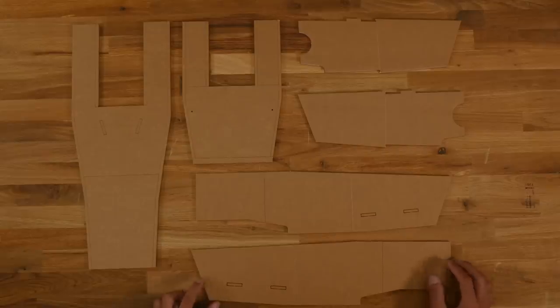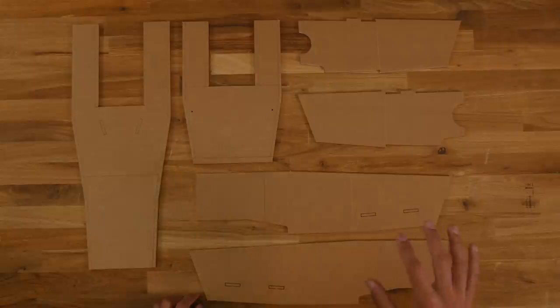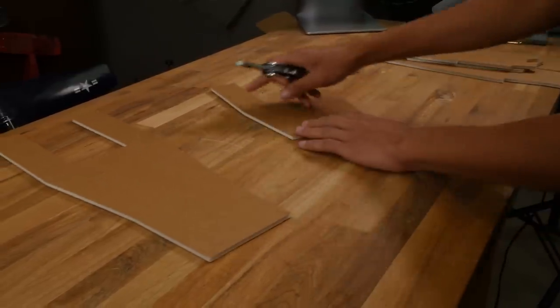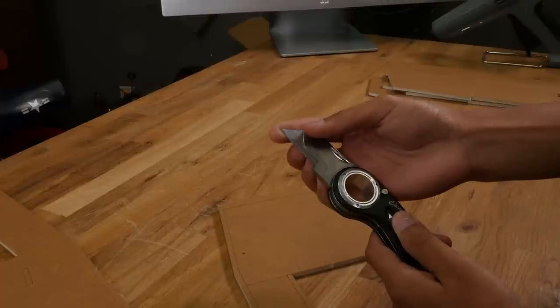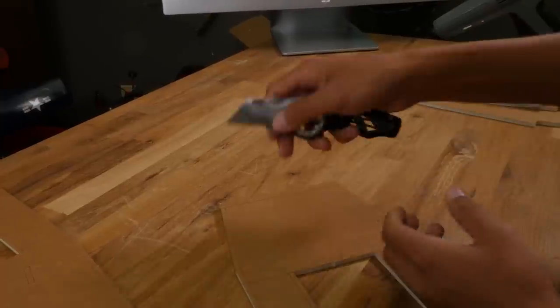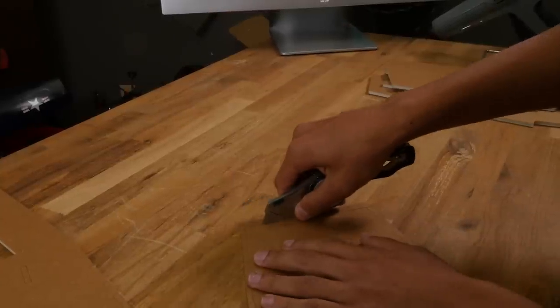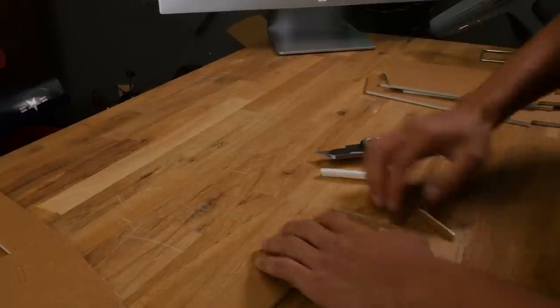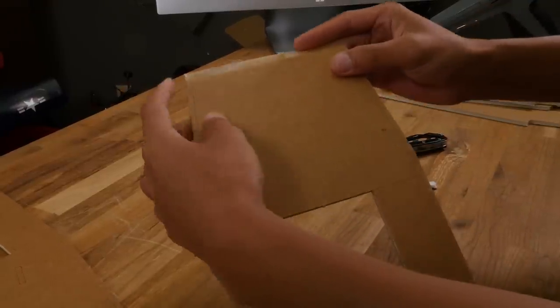First we're going to assemble the center fuselage section. Take these pieces out of your speed build kit. First, we want to remove all these foam cavities. It actually helps if you dull the point of your razor blade a little bit so you're not cutting through the other side of the foam. All you want to do is score the foam to the other side so you can peel it off easily without leaving any foam residue behind.